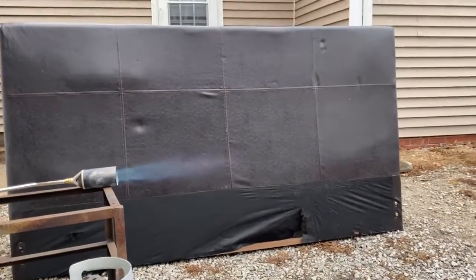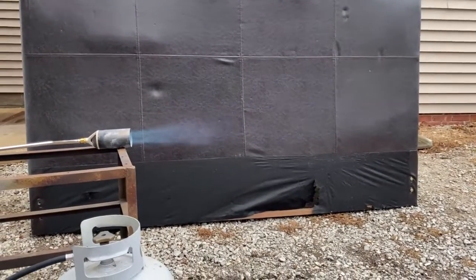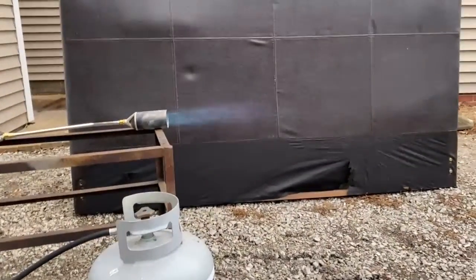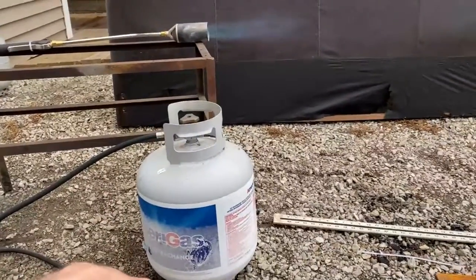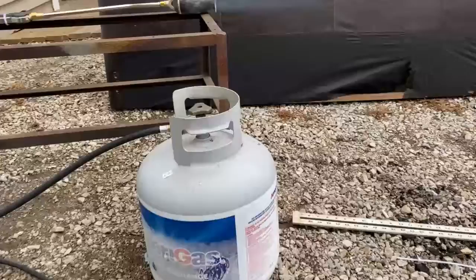This is a very common problem for people who use these torches to actually do work, or who are trying to run large propane heaters. Anything that consumes a large volume of propane is going to have this problem — over the course of 10 to 15 minutes you lose so much pressure, we've lost almost all our power.